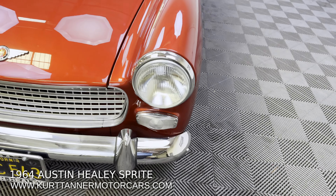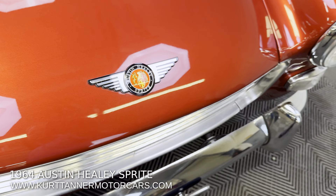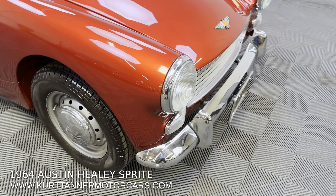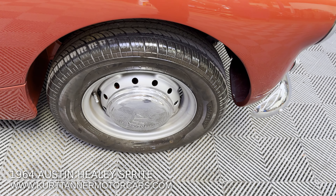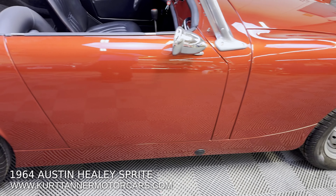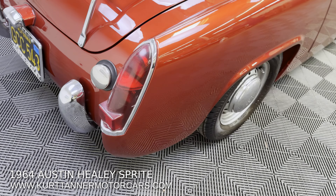Lucas halogen headlamps. There's that very rare, brand new front Austin-Healey badge — we've needed those plenty of times and they've been unavailable. Beautifully crisp original disc wheels with hubcaps and new radial tires. I'm just going around this car looking at these precision, perfect gaps on this bodywork.